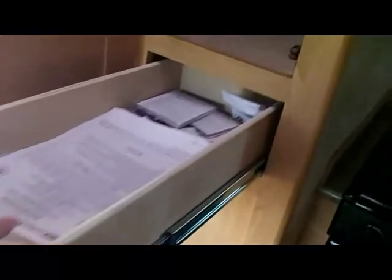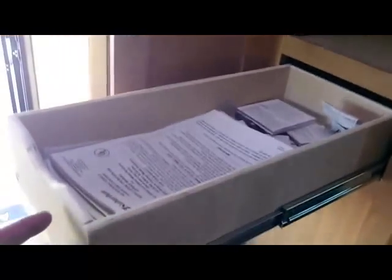Again, abundant storage in the 810WS — this is a closed closet here, and a nice full extension drawer here for whatever you need to store.